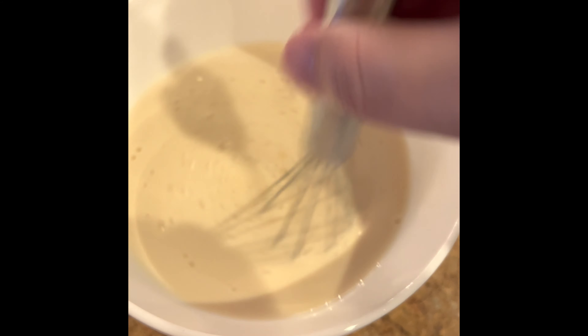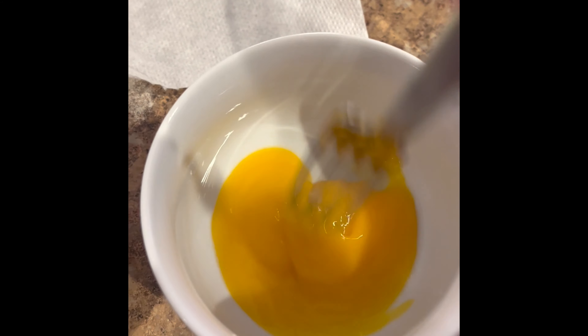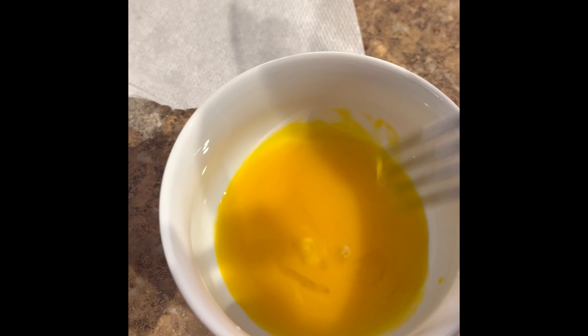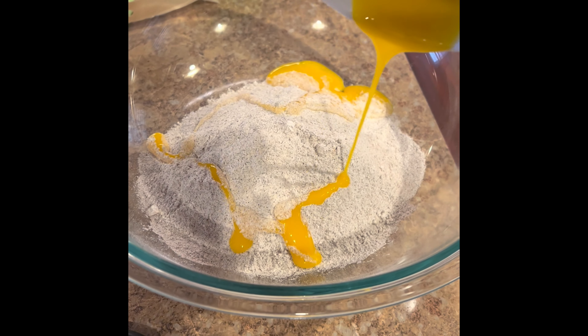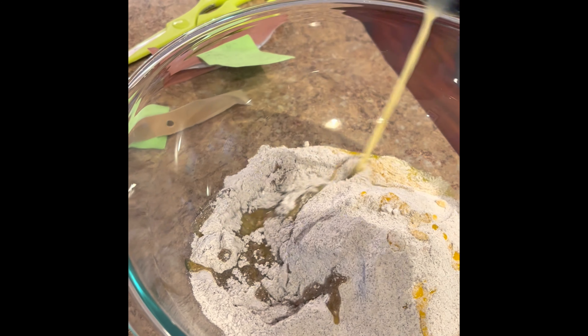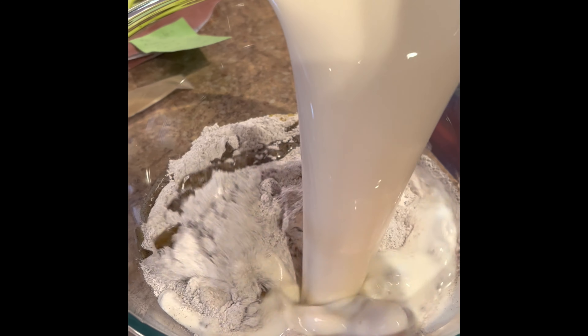Now mix up the molasses and the buttermilk. Then get a separate bowl and beat two egg yolks — that's the yellow stuff. You're going to take those egg yolks and add them to your buckwheat flour and whole wheat flour mixture. Just pour it right in. Now go ahead and add a quarter of your melted butter right to the mixture. After that, take your buttermilk molasses mix and pour it right into the mixture as well.